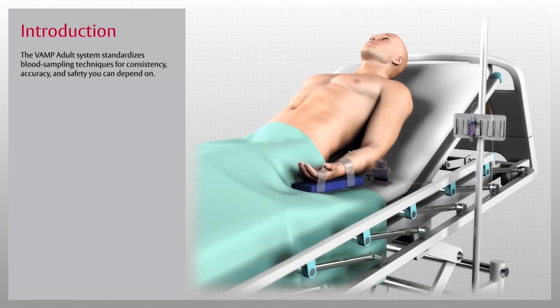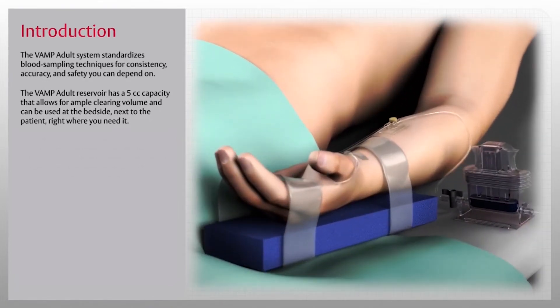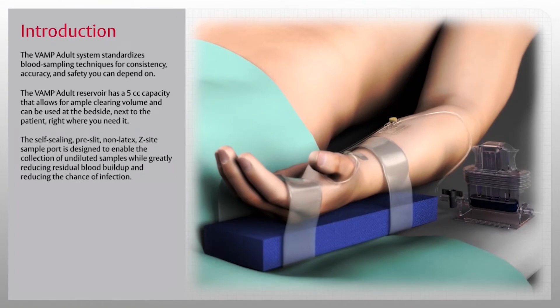Setup, priming, sampling, and flushing are quick and easy with the VAMP Adult System. The VAMP Adult reservoir has a 5cc capacity that allows for ample clearing volume and can be used at the bedside next to the patient, right where you need it.